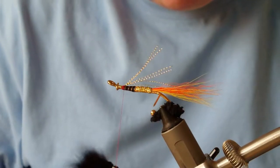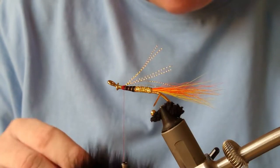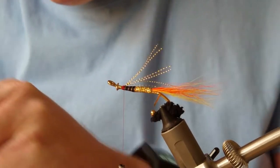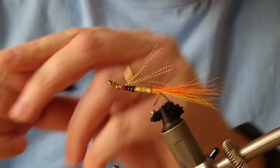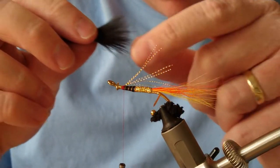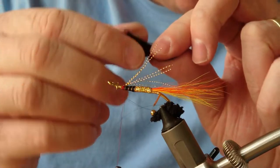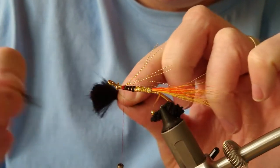For the wing, I'm going to use black fox. I'll have it a wee bit longer than I would normally, which just makes a nice appearance — no fish will be seeing this. As always, I take off the longer guard hairs, then the big clump of under-fur underneath, and you can use that later on for another fly — it'll make nice dubbing.